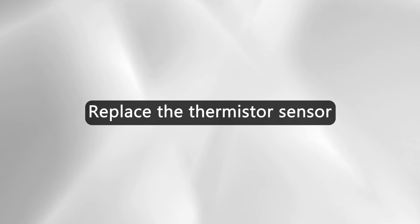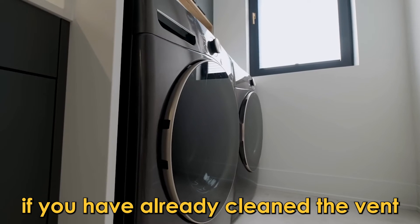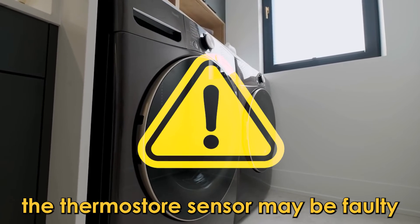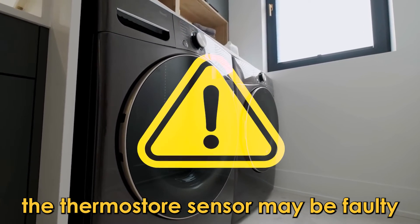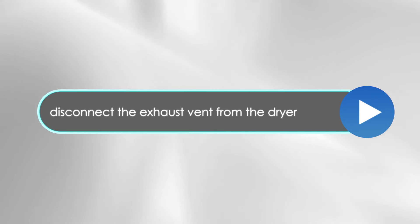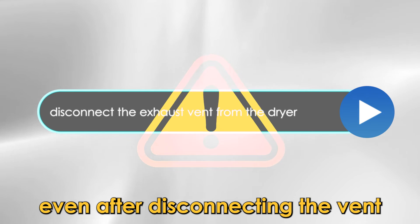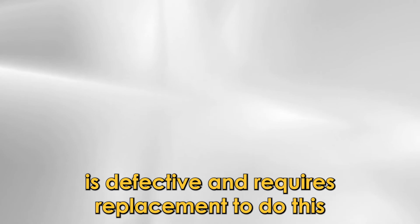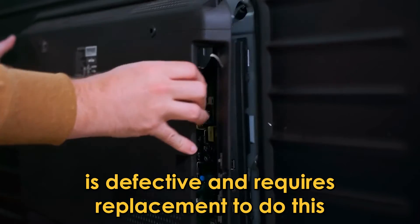Replace the thermistor sensor. If you have already cleaned the vent and the error code continues to appear, the thermistor sensor may be faulty. To confirm whether the thermistor sensor is the issue, disconnect the exhaust vent from the dryer. If the error code persists even after disconnecting the vent, then it is likely that the thermistor sensor is defective and requires replacement.